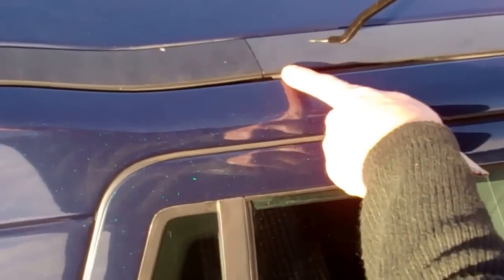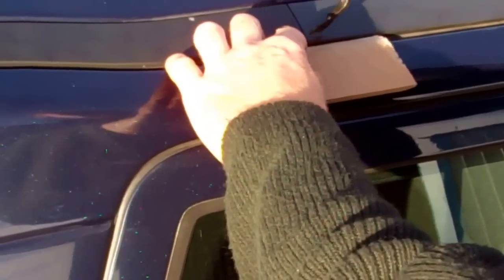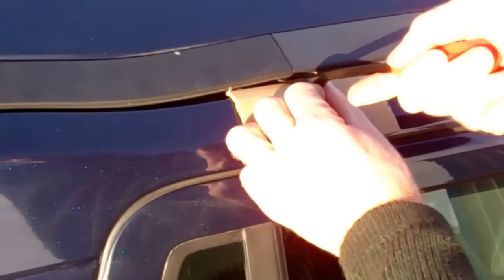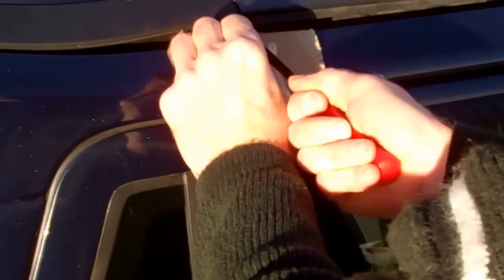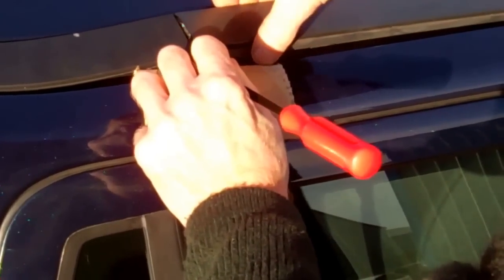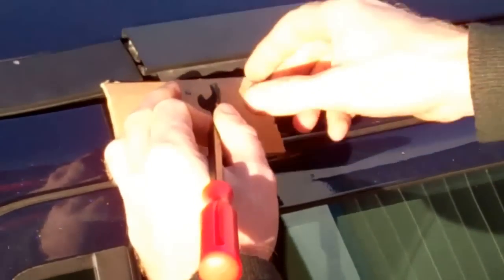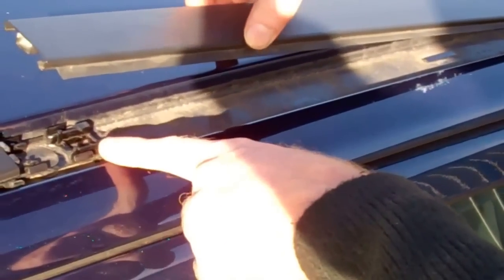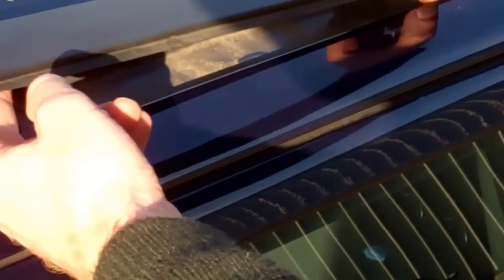We're going to come in from the side to lever this - you can see the rubber ends there. To avoid scratching the paintwork, I'm putting a piece of cardboard underneath before inserting the tool. We're going to lever this middle section up, and you can see there's a little floating clamp plate here that clamps onto this trim.